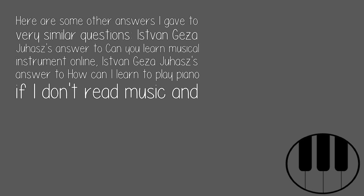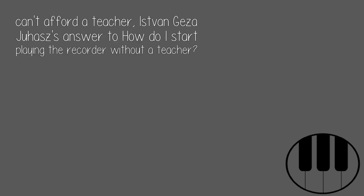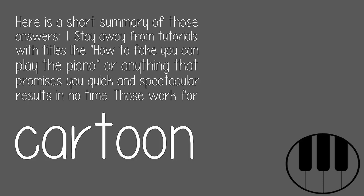Here are some other answers I gave to very similar questions — on learning a musical instrument online, how to learn piano if you don't read music and can't afford a teacher, and how to start playing the recorder without a teacher. Here is a short summary of those answers.